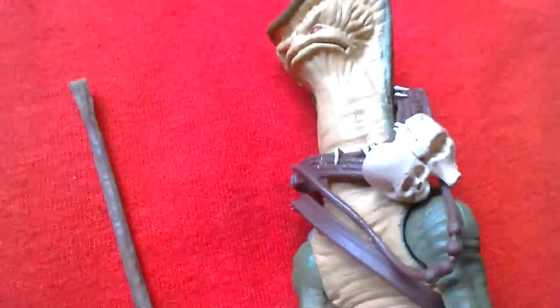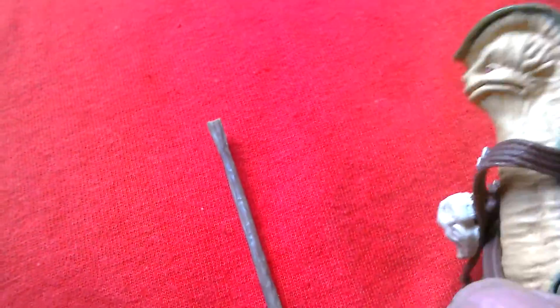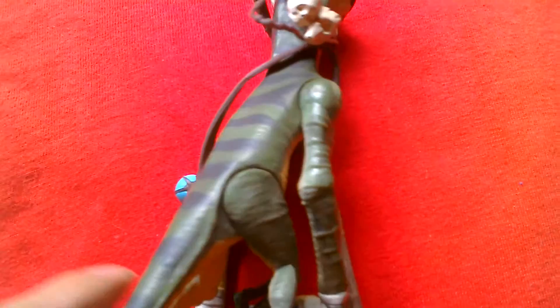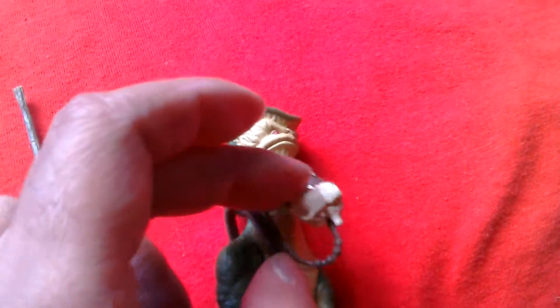Here we've got Amanamin, a figure that came in a comic two-pack. I got this one from the USA. It's a pretty cool figure — he's got stripes on the back, he's quite a tall figure, and a very strange looking alien. He's got some nice accessories.